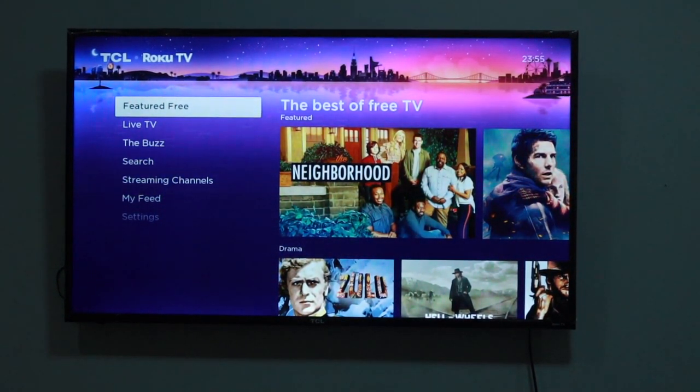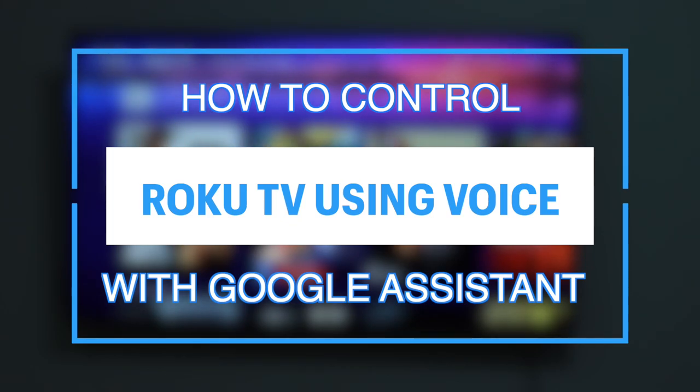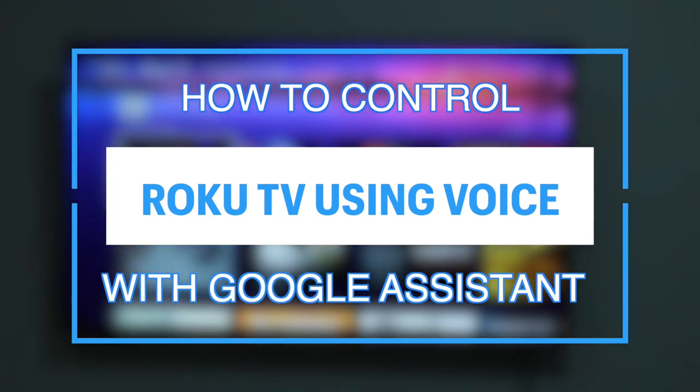What's up guys, David here from Dignited. Today I want to show you how you can control your Roku smart TV or streaming player through your voice using the Google Assistant. Let's get into it.